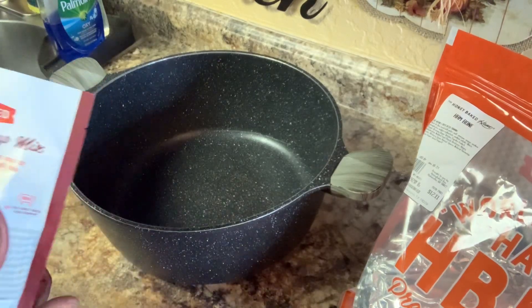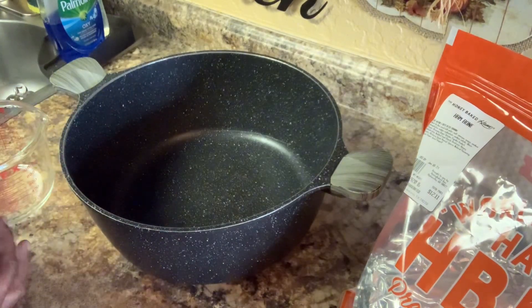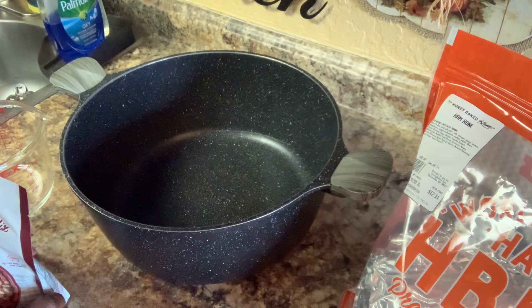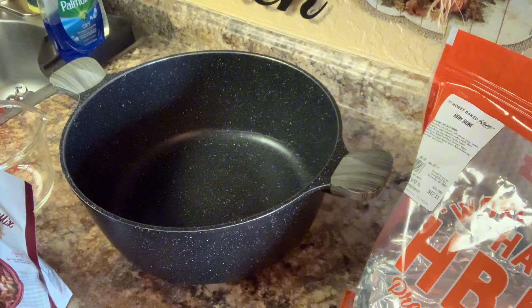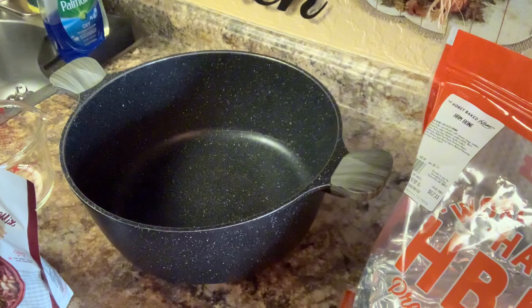Hello, everyone. Listen, my mother had fixed these beans. My lord, they were so good — so, so good. I'm going to show you today a quick, easy way how to do these beans.